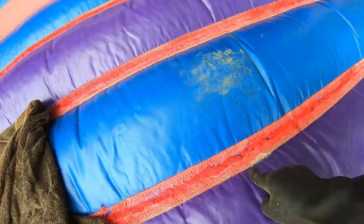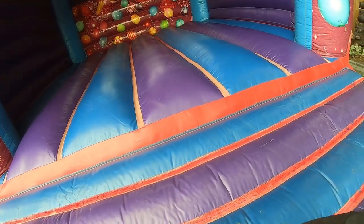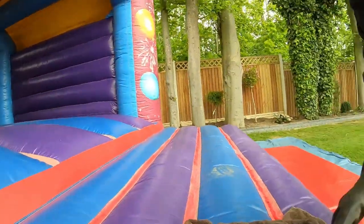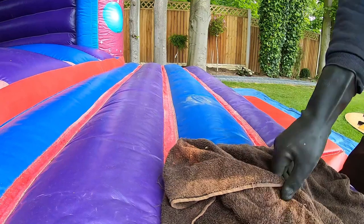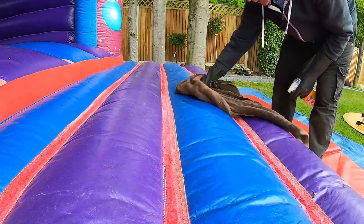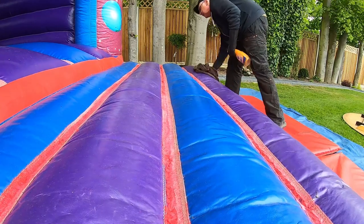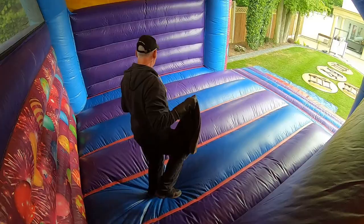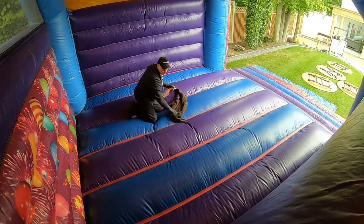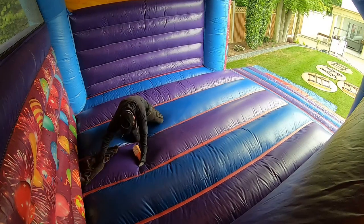You can see here a bit of mould appearing. It'll come off, but that's what happens when there's a spillage on the castle — when you pick it up you don't necessarily notice it, but when you put it out on the next hire a week later you'll have a mould patch like that. You can see it's a bit musty inside, which suggests there's probably been a bit of food and drink consumed on this castle last time. It's just an occupational hazard, so we'll give it a quick wipe down inside as well.